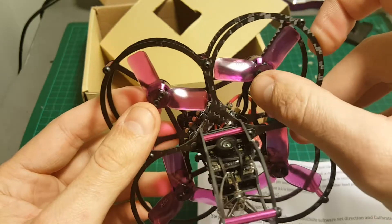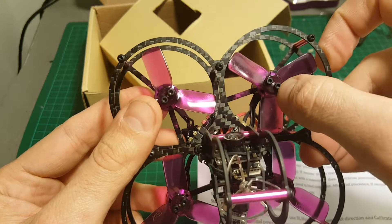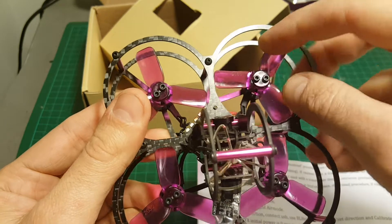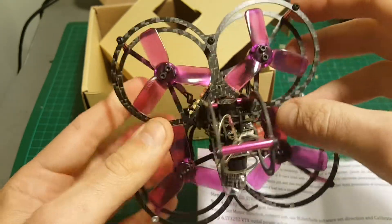Do not attempt to fly this quadcopter without the propeller screws, otherwise the propellers are just going to fly off.